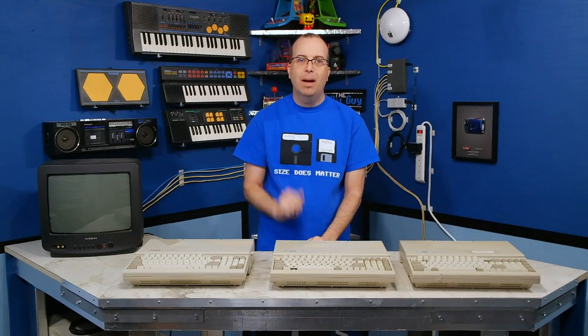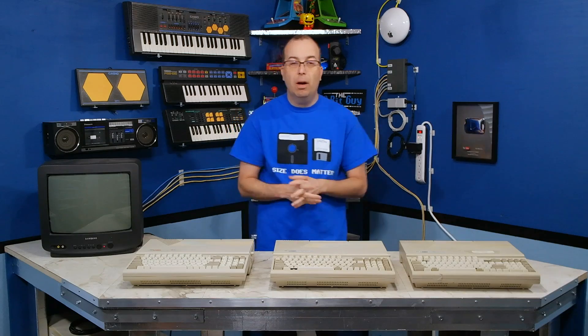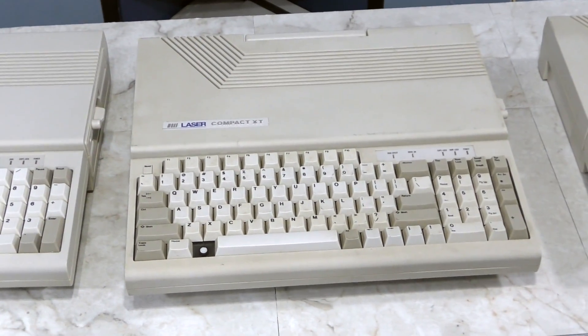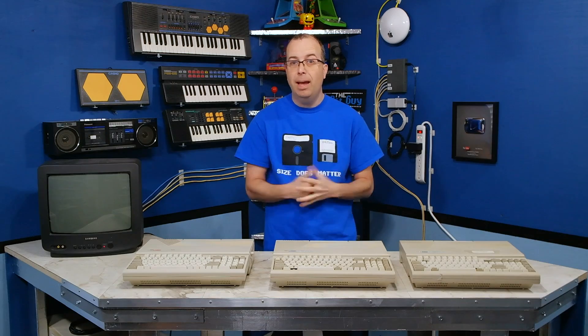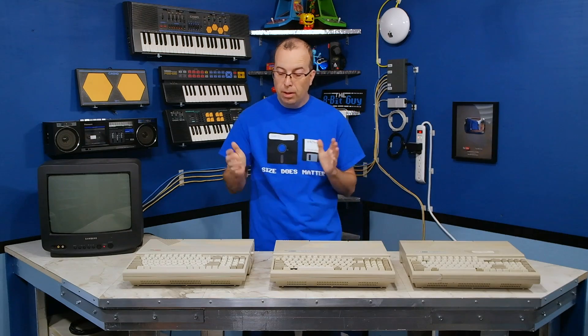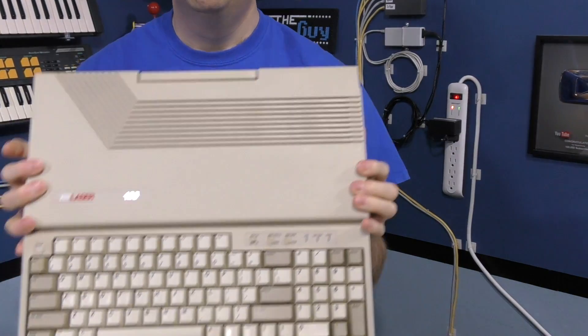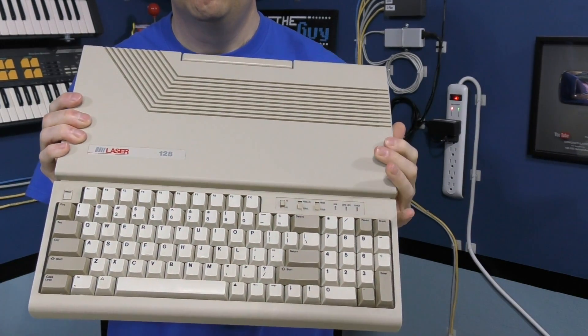Hello and welcome back to the 8-Bit Guy. I've been wanting to do a documentary on the Laser 128 and XT compact computers for quite some time, but I've had some trouble getting my hands on the machines. The Laser 128 is not that hard to get a hold of, and I did manage to pick one of those up not too long ago.